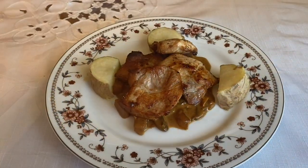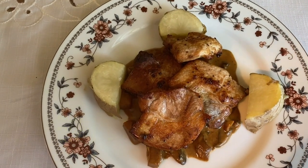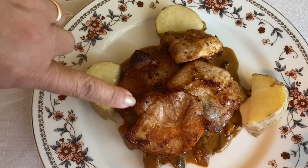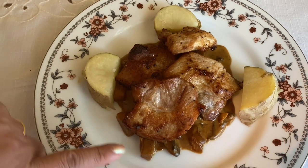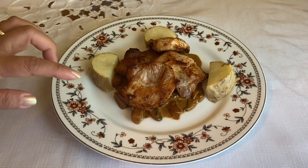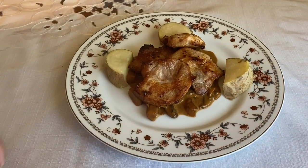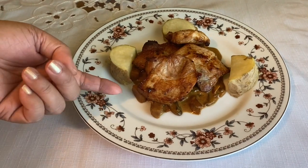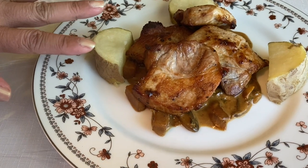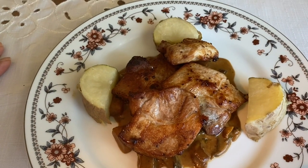I'm gonna see you in a while. So this is our beautiful finished product of Hawaiian Pork Chops. Look at this, guys — look at our pork chops. This is what I did: it's a bed of our beautiful Hawaiian sauce right there. So once you eat it, cut the pork chop and then dig in underneath for our sauce. And of course, I got some potatoes right there for your side dish.